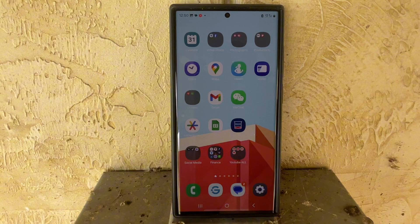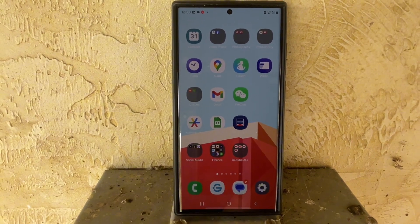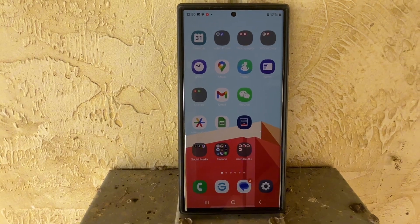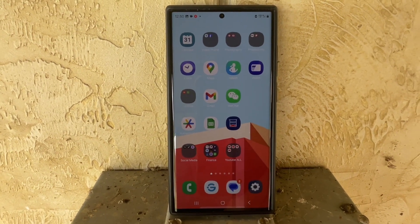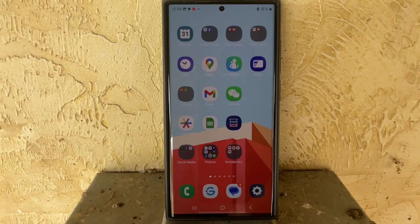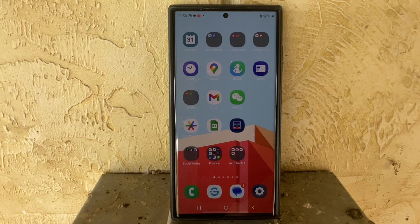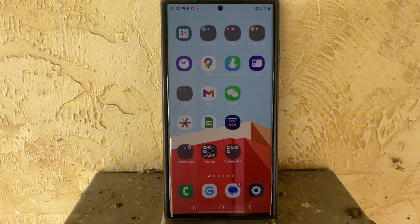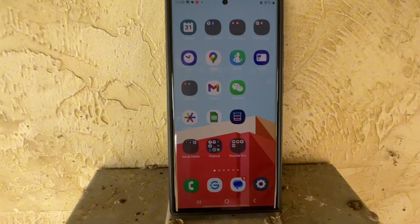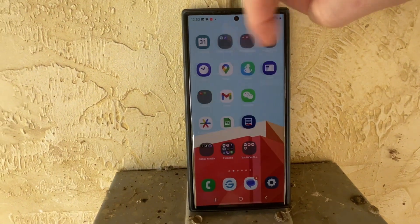I do like this phone, but I will say I had an Apple before this, and this is the second time I've gone from an Apple to an Android — not a good move. I don't like the fact that I did that. For as good as this phone is, and it does have a lot more features, the Apple is so much more smooth and works better. Obviously if you have an Apple tablet or computer, it just works really well together. But overall, this is a very good phone — very responsive, very quick.